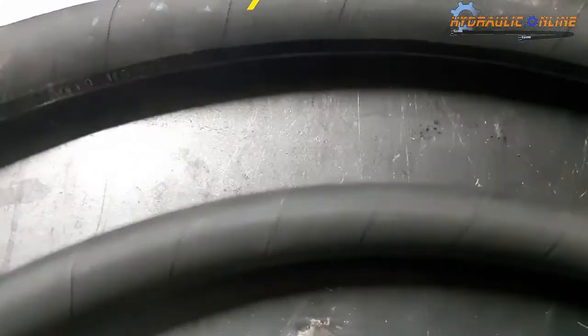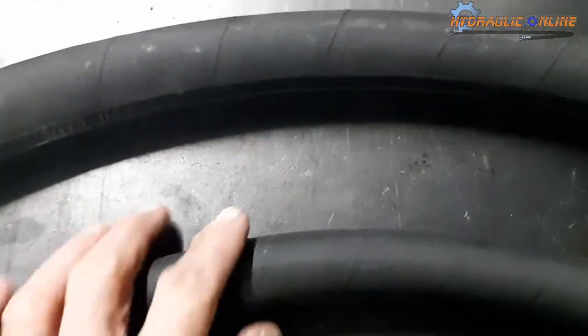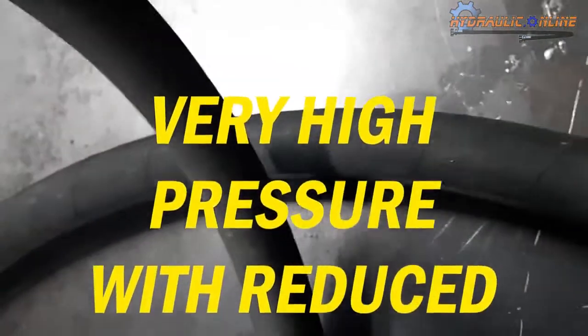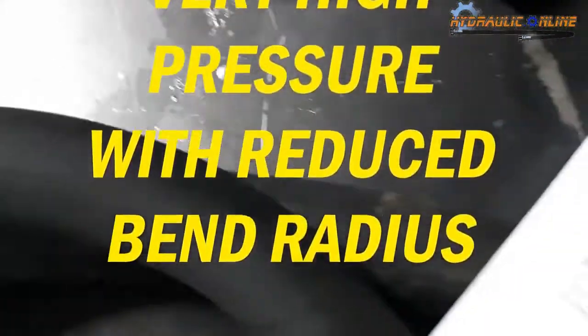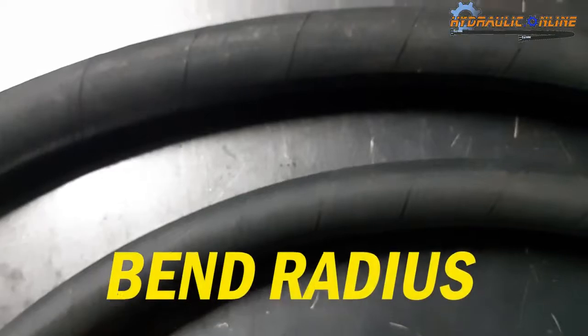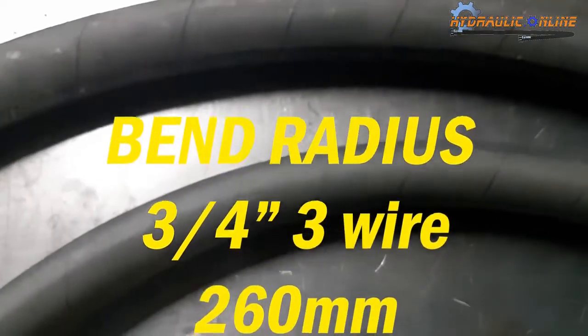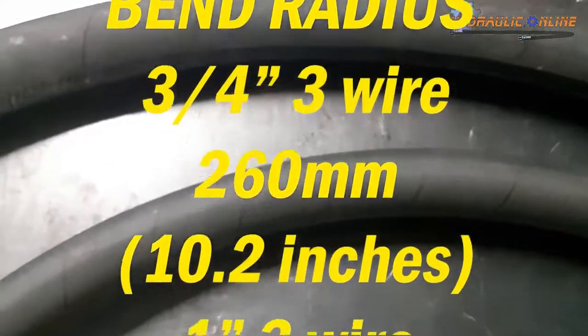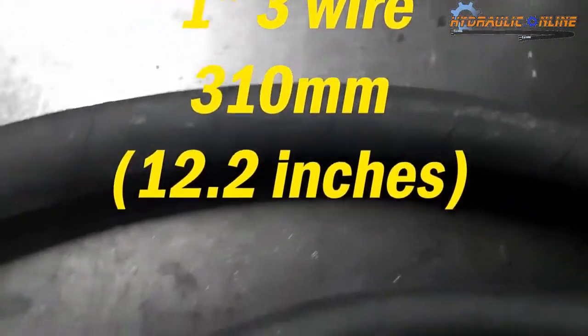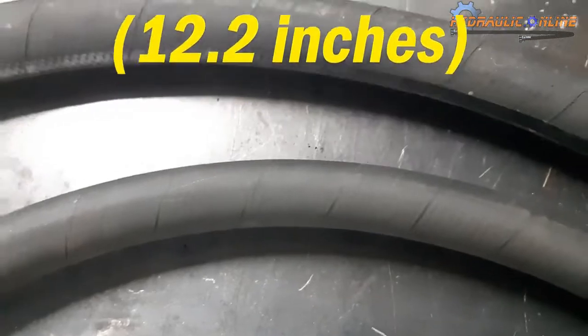The beauty about these is that they have a higher working pressure than, say, 100R12 four-wire, but they have a much better bend radius, so they're quite a flexible hose. The bend radius on the three-quarter is 260 millimeters, and the bend radius on the one inch is 310 millimeters — so very flexible, high pressure, and lots of flexibility.